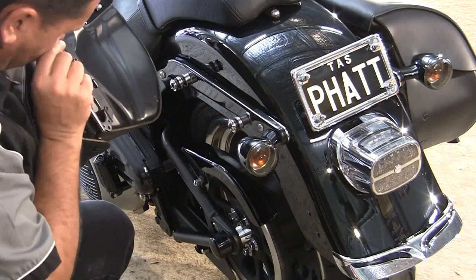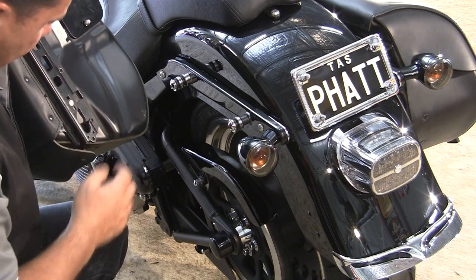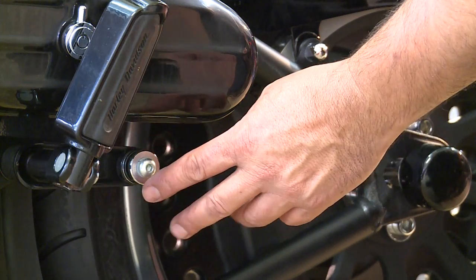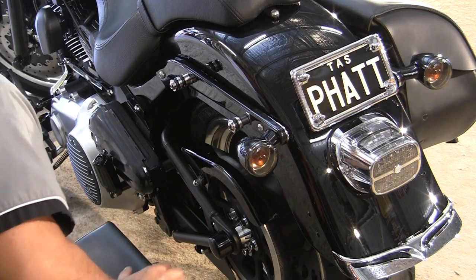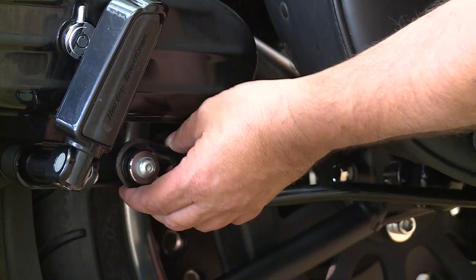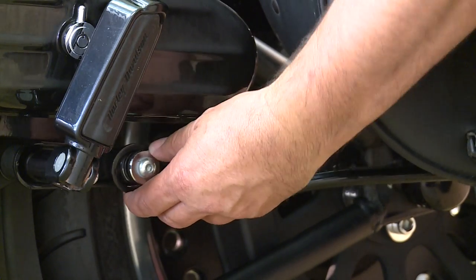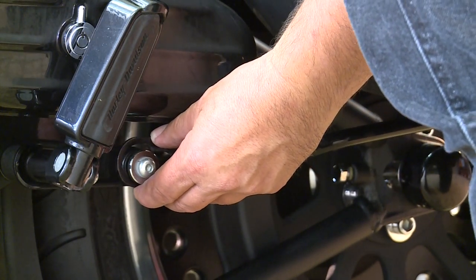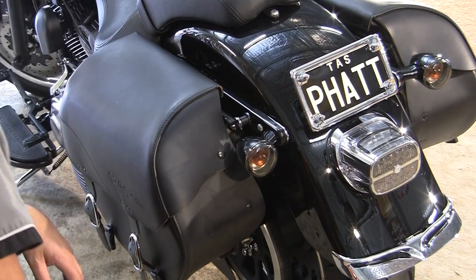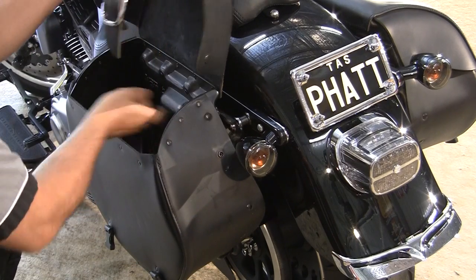Once again, make sure that the locking mechanism is set to open. On this particular bike we've got a teardrop toolbox and the docking pin is underneath that toolbox, which makes it a little bit tricky to get on but it's pretty easy. The trick is not to twist it — make sure you don't twist the box. Line up all your top ones, lock them on, and just push forward.